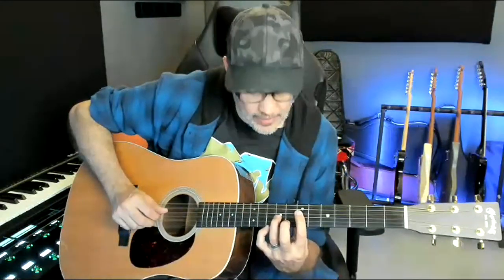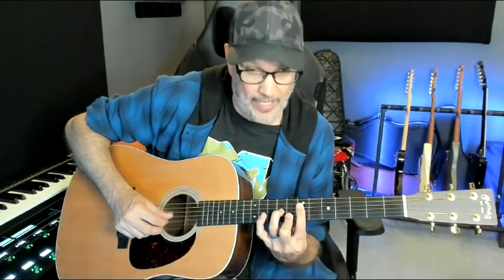Moving up to A minor seven — the six chord: root is the A note at the seventh fret of the D string, ninth fret of G. It's a tough grab — I use the middle finger barred down on the eighth fret of the top two strings, or you can use two fingers on the eighth fret with pinky on the ninth. I'm able to flatten the middle finger to do it.